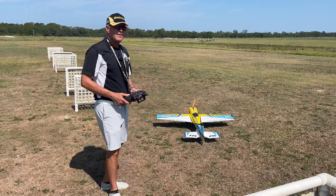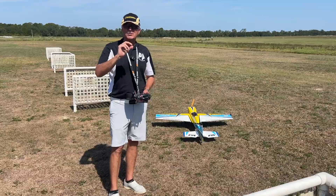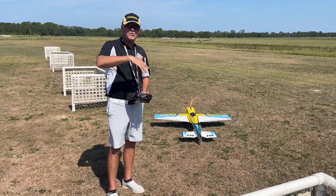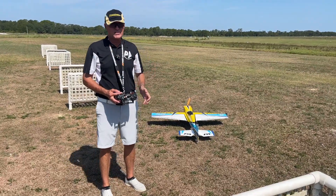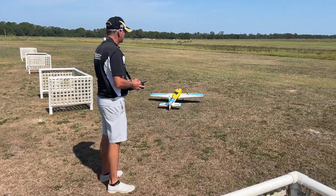The big danger when doing this is if the rudder kicks in a little too early, it will turn the aircraft. So you have to adjust your flying. But if you can do a low rolling harrier, you should be able to feel what it is you're working towards. Let me show you exactly what I'm talking about.